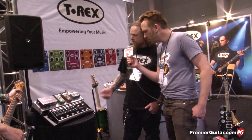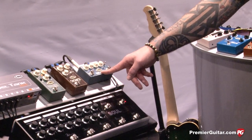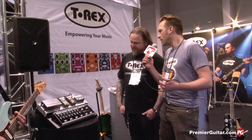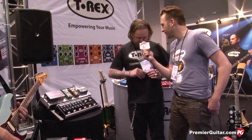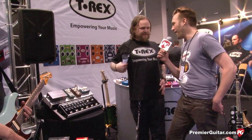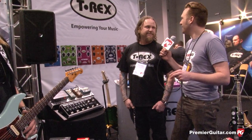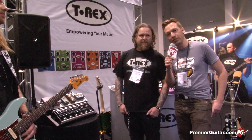That sounds great, man. All right, Michael, before we wrap up, tell us about the pricing on these. I think it's very fair priced. It's $199, $199, $249 — and that's street price, American dollar. Sweet. Where can people go online to find out more about them? On the T-Rex homepage — t-rex.com. You got it. All right, thanks guys. I'm Sean Hammond from PremierGuitar.com. Thanks for watching.